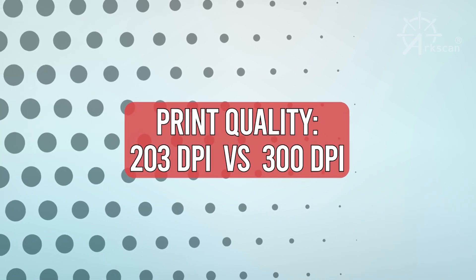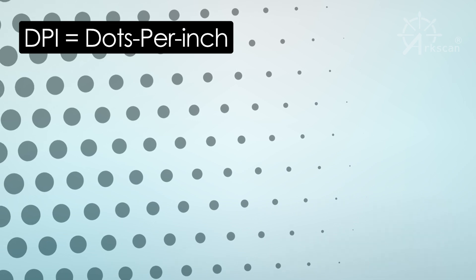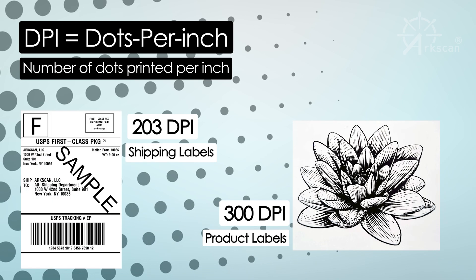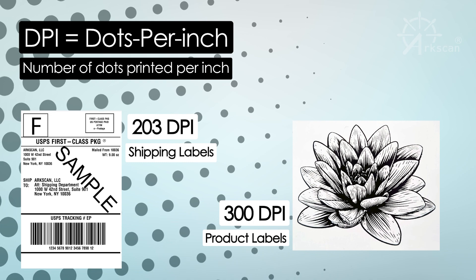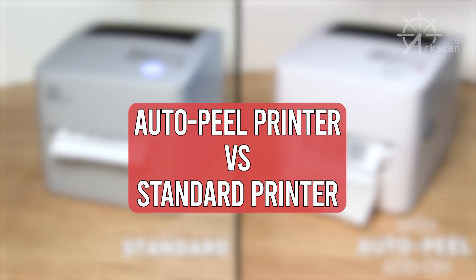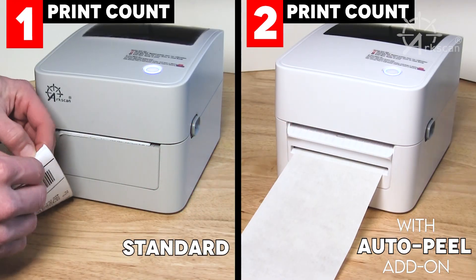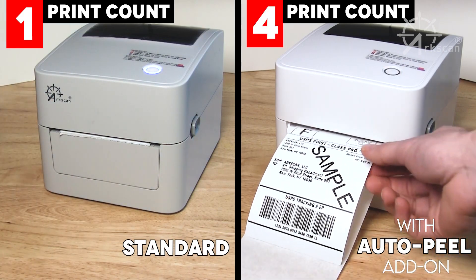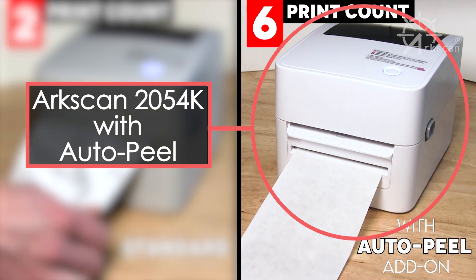All printers utilize a measurement of print quality known as DPI, or dots per inch, which conveys the number of dots printed in one inch. It is advisable to use a DPI of 203 for shipping labels and 300 for product labels. The AutoPeel printer eliminates the need for manual removal of labels from the backing, streamlining the shipping process by automatically peeling the label as it exits the printer. If this feature interests you, the ArcScan 2054K AutoPeel would be a good printer to consider.